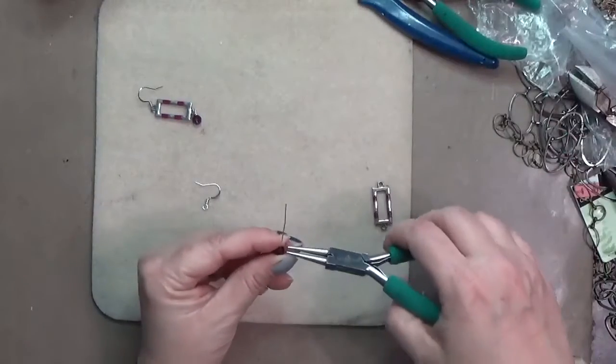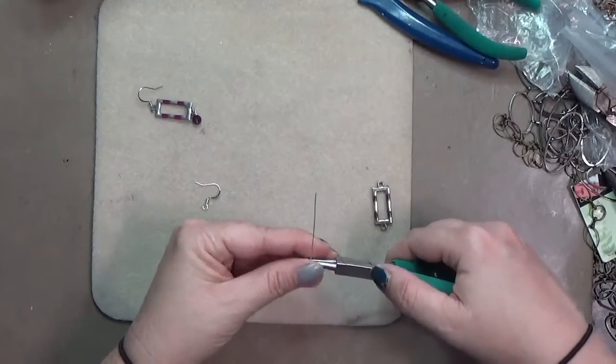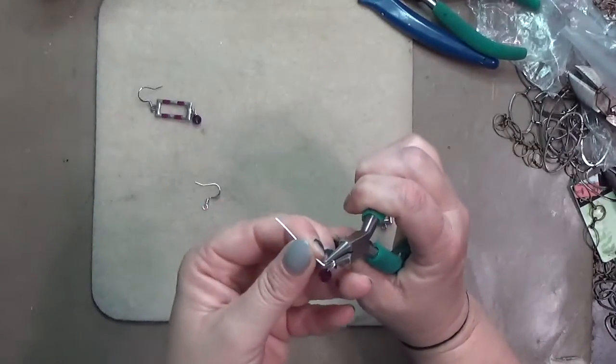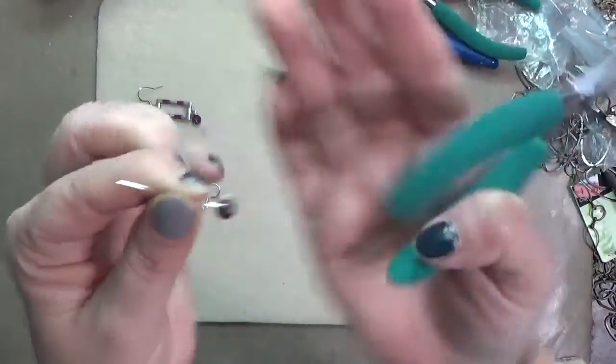I'm going to do a wrapped loop. You could also do a simple loop, but I like the security of a wrapped loop. So first I'm going to make my loop just like that. I do have a tutorial on wrapped loops, so I'll link that as well.